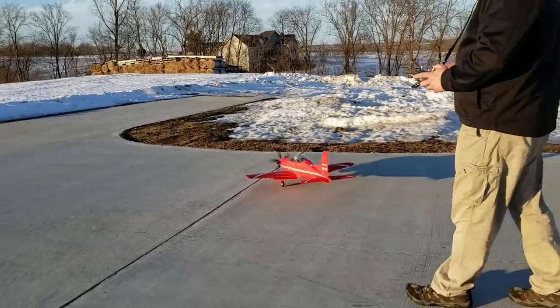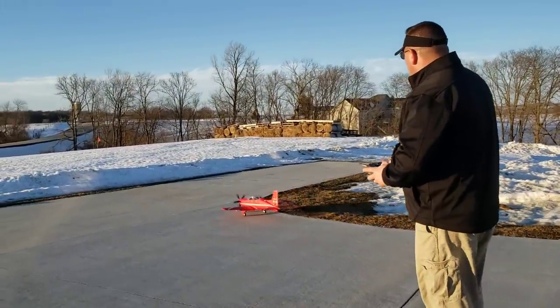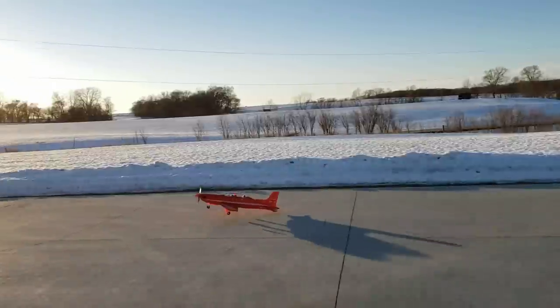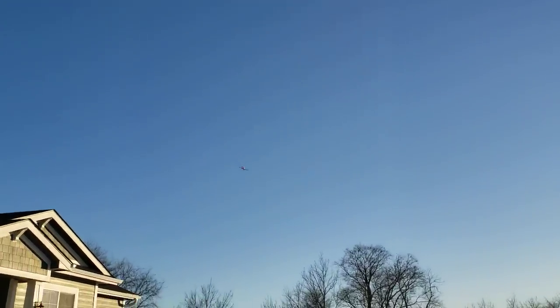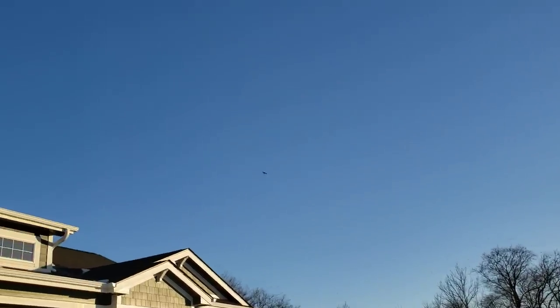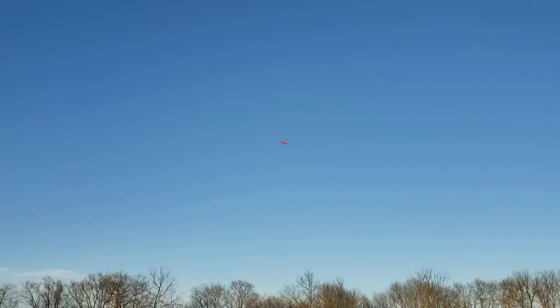This thing is going to have plenty of power to get off the ground no problem, so I'm not going to back taxi too much. Let's go ahead and try this out - here we go! Very good, very good. We've got the AR 631 receiver. Getting my aileron trim figured out here - that thing flies fast. The CG is probably about right.